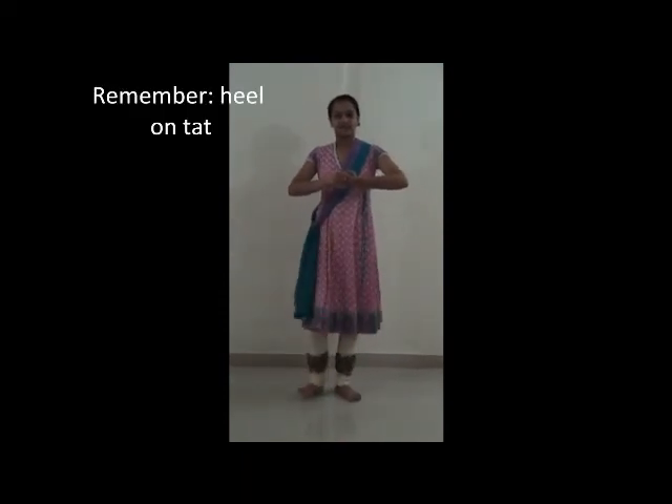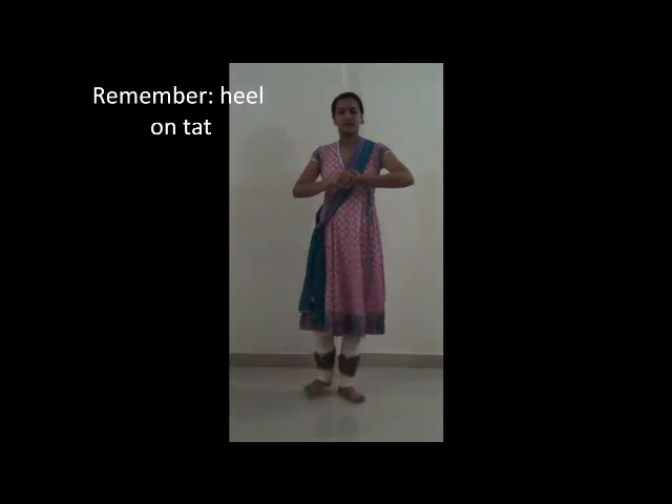Tap, Hai, Hai, Tat. Tap, Hai, Hai, Tat. Tap, Hai, Tat, Hai, Tat. Tap, Hai.